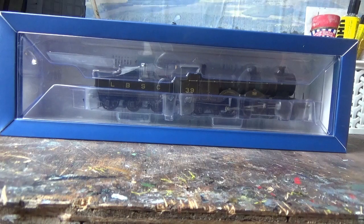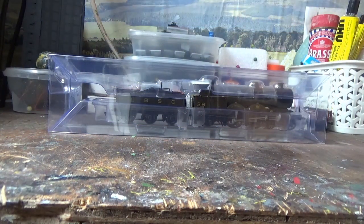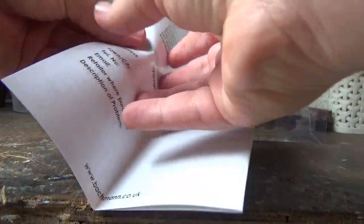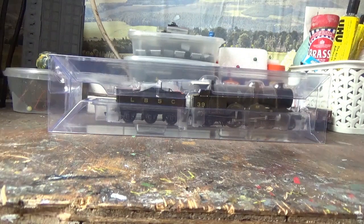Upon removal of the outer box sleeve we can see that the model comes in the plastic ice cream packaging that we're all now familiar with. With the plastic packaging removed from the tray of the box, we now have access to the instruction manual. I'm not going to read all the way through it because it's all the stuff we've seen before, so I'll put that to one side and file it with my other instruction manuals.